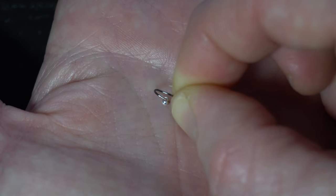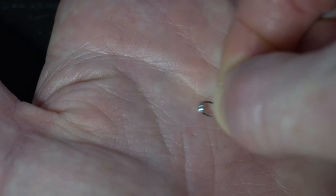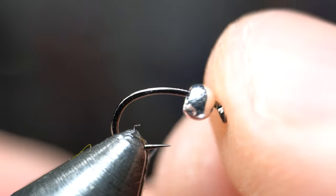The easiest way to put the bead on the hook is to place the bead in your hand and bring the hook point to it. Place the hook and bead securely in your vise.